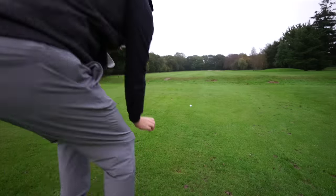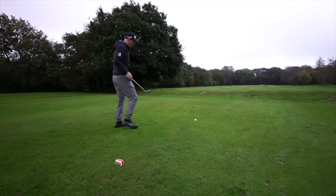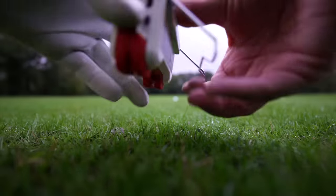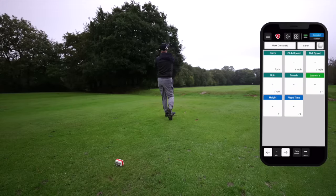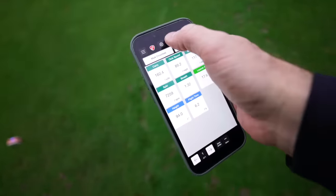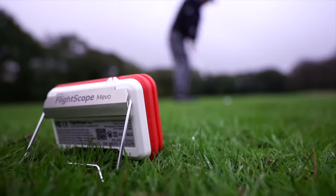On the course, this unit is actually easier to use than the more expensive Mevo Plus because the Mevo Plus takes so much more setting up. With this, you literally just plonk it down behind the ball. Setup is so simple indoors and outdoors - basically six to eight feet behind the ball, lined up down the direction you want the ball to go, kick the stand out at the back, and hit your shots. There's no display on the unit so you need your phone connected, but it connects instantly via Wi-Fi - as soon as you open the app it finds the device seamlessly.